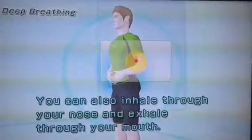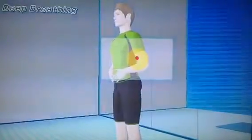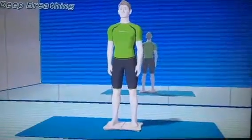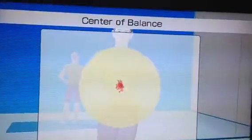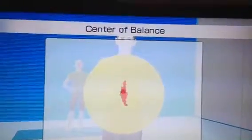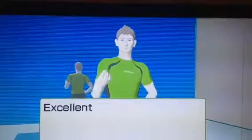You can also inhale through your nose and exhale through your mouth. That's the end. Great job — that's awesome! I'm very proud of you. 100 points. Excellent balance.